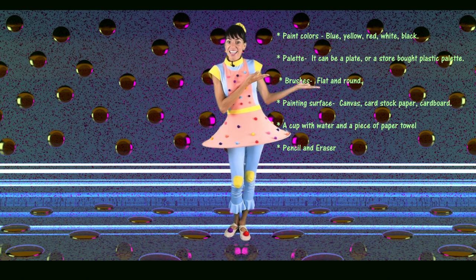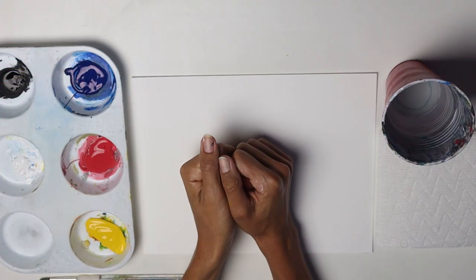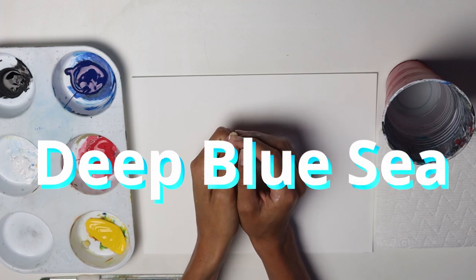Are you ready for today's challenge? Go ahead, gather your supplies and meet me at the art table. Let's dive in and explore the wonders of the deep sea.